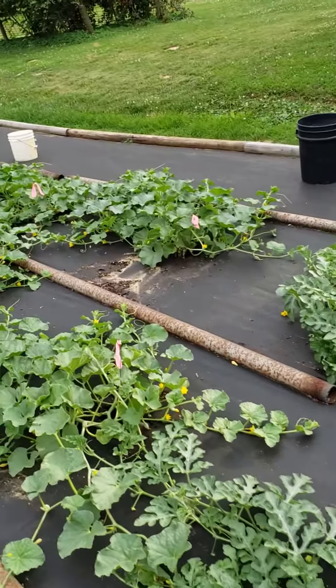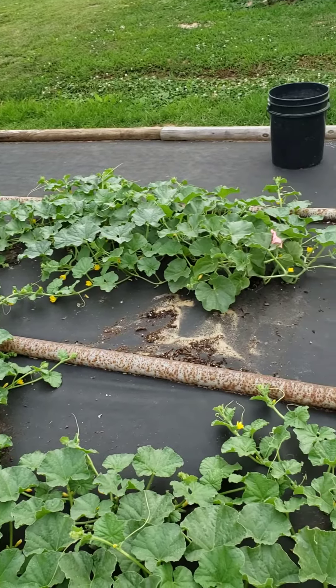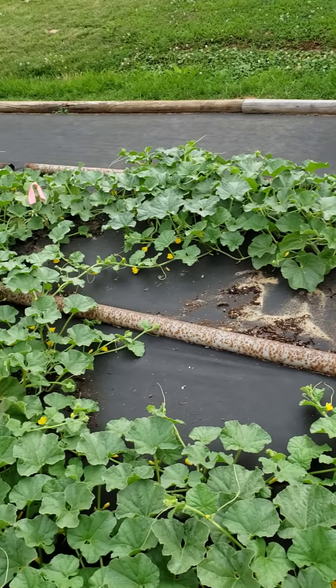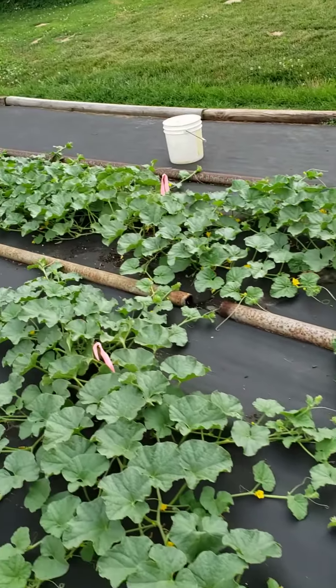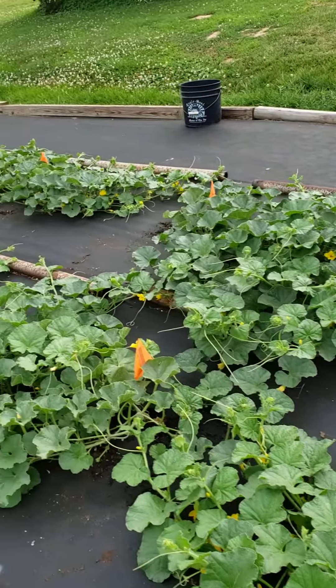These are my cantaloupes. These are Hale's Best Jumbo, and these down here are Heart of Gold cantaloupe.